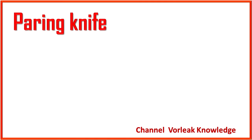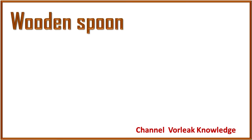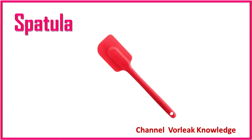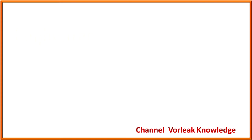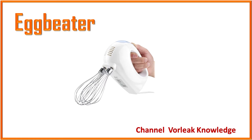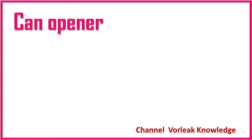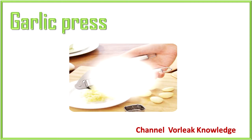Paring knife. Paring knife. Ladle. Ladle. Wooden spoon. Wooden spoon. Spatula. Spatula. Whisk. Whisk. Meat thermometer. Meat thermometer. Rolling pin. Rolling pin. Can opener. Can opener. Garlic press. Garlic press.